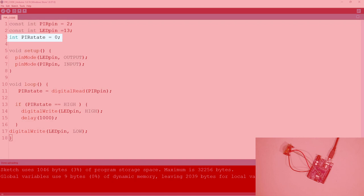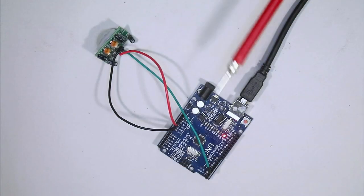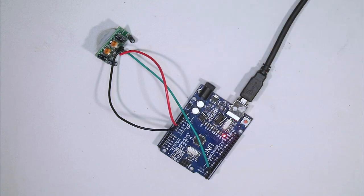Initially the PIR state is zero, and it goes high when it detects movement. Switching to the full circuit view — there's the LED, and when I wave my hand in front of the sensor it turns on the LED, which it does. It stays on for one second. That's exactly what we want, and that's what we'll use to detect movement and make the spider drop down.